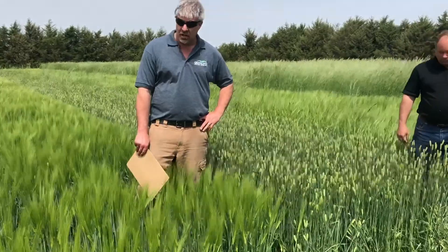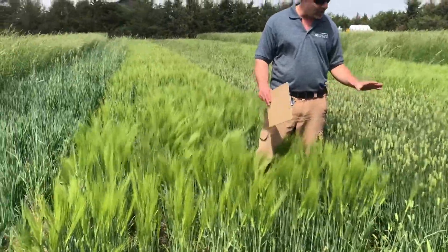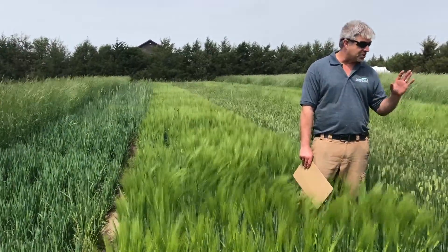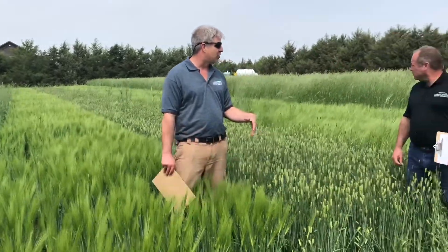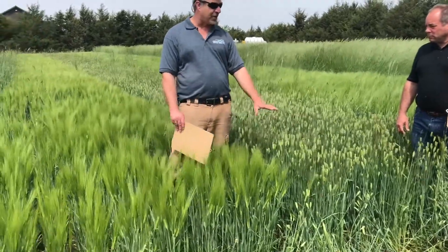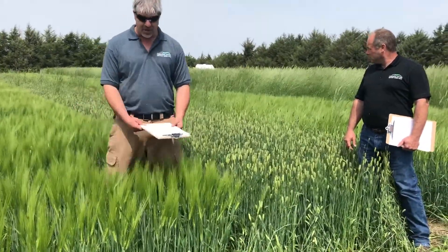We're going to move on to winter barley. We've got two good winter barleys here. They both overwintered quite well. Winter barley is probably one of the shortest season of any of the winter cereals. The Elbon may head out slightly before these, but these are going to mature faster. As you can see, we've got a bearded type.